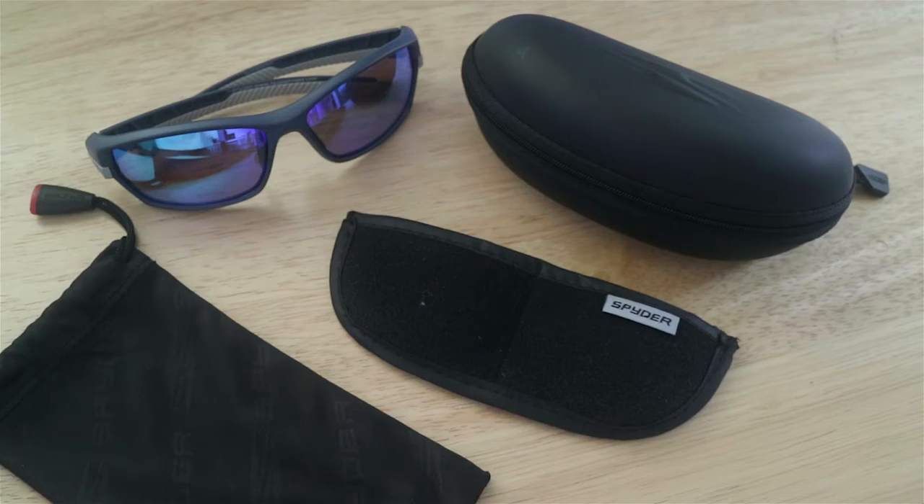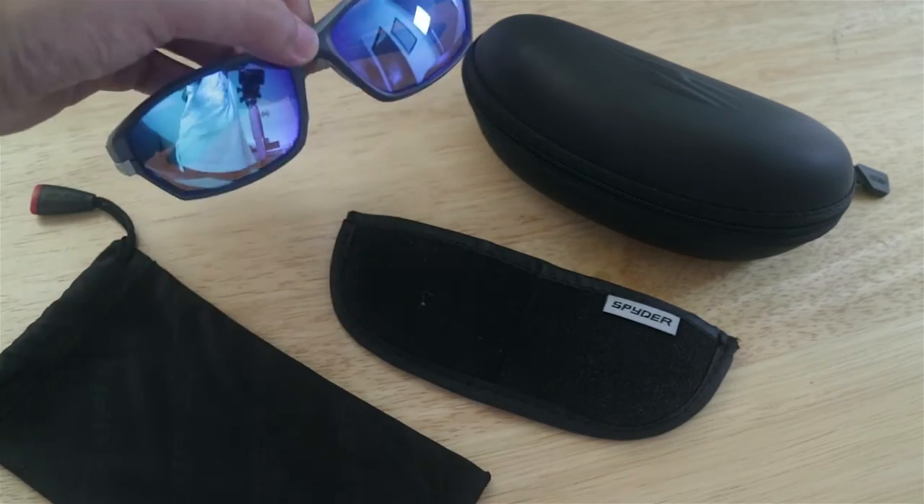So, panalo, di ba? Alright guys, so let's rate this product. So, dahil meron syang adjustable nose pad, that's a good task for me. And also, meron syang rubber grip dito, which is good for having grip para hindi sya ganung matanggal. Lalo na if you're using this for sports or driving, motorcycling. Maganda meron kang grip dito para hindi sya basta-basta nauulog sa mata mo.